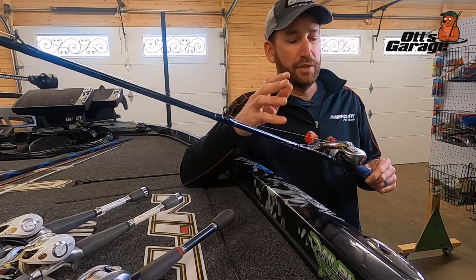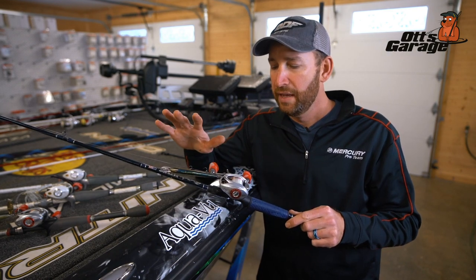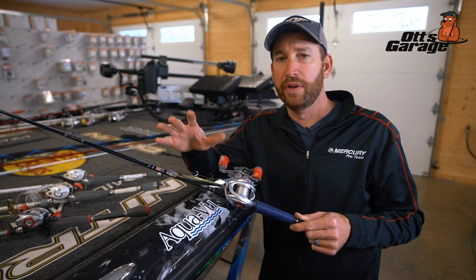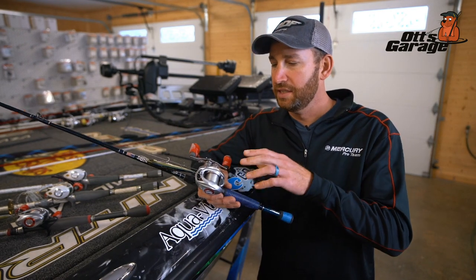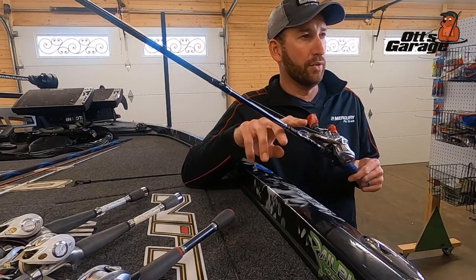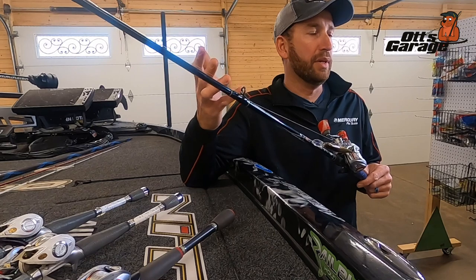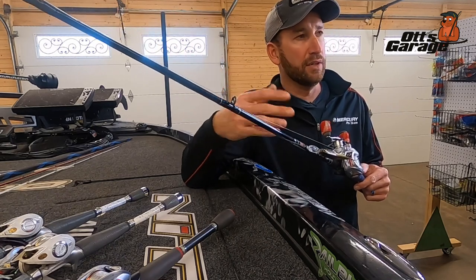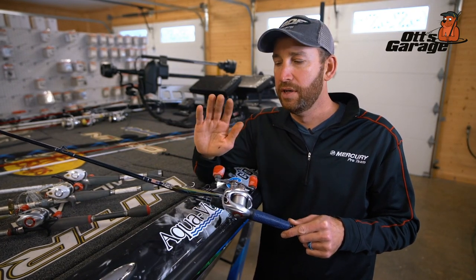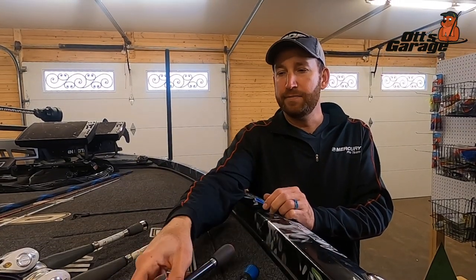I'm pairing this with a 6.8:1 gear ratio reel - this is a Johnny Morris Platinum reel. A 6.8:1 gear ratio is all you need for jerkbaits and topwater. One major difference though: if I'm fishing a jerkbait I'll have fluorocarbon line on it, and if I'm fishing a topwater bait I'll have braided line - sometimes with a monofilament leader if it's really clear water and the fish seem line shy. Same rod, same reel, just different line.